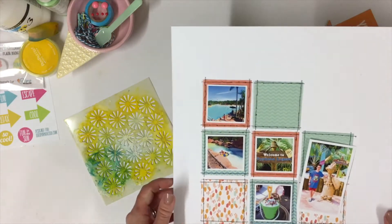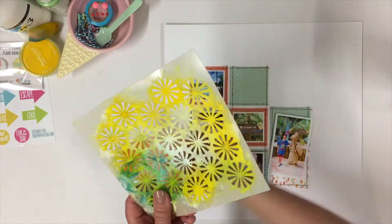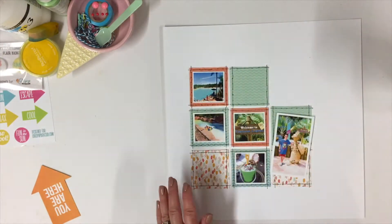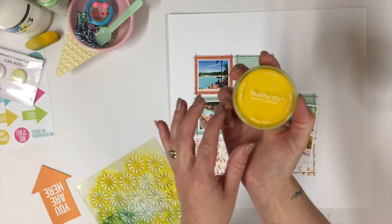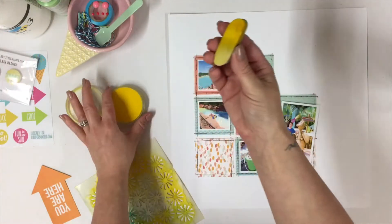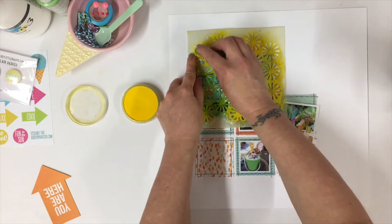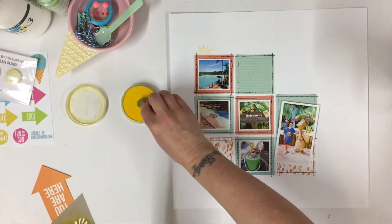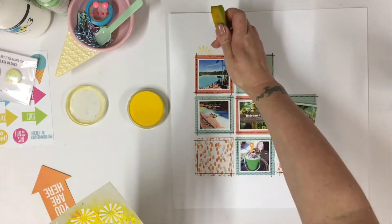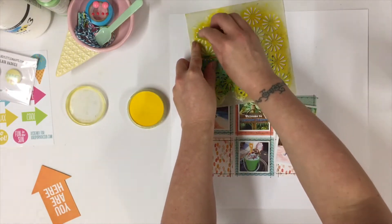And I am now going to continue with the stencil. This is the Retro Sunburst. Seeing as it's a sunny summer page, we need some sunshine. So I've got a pan pastel here and a little sponge, and I'm just going to go over the stencil adding a few little sunbeams. Any extras like that that you don't want, you can just use an eraser to get rid of them afterwards.